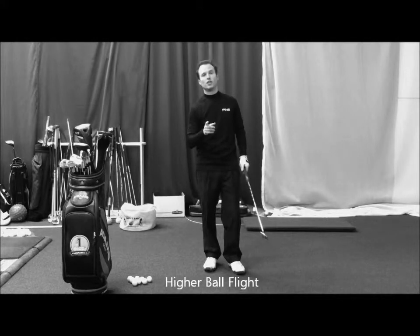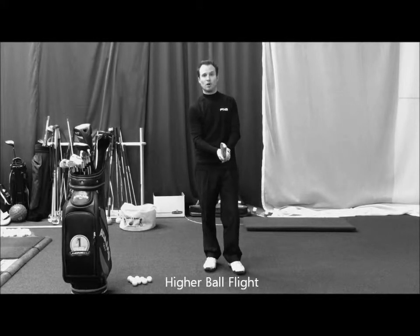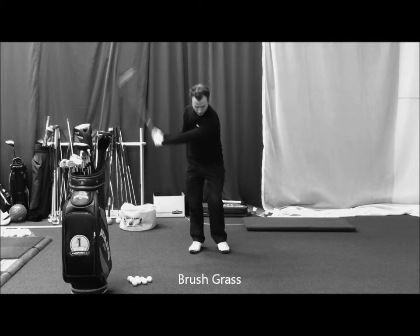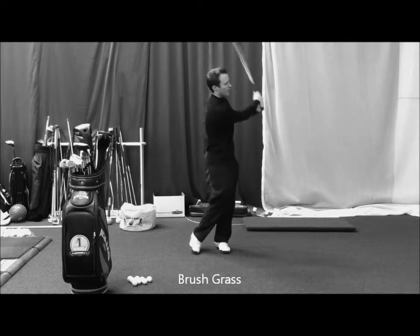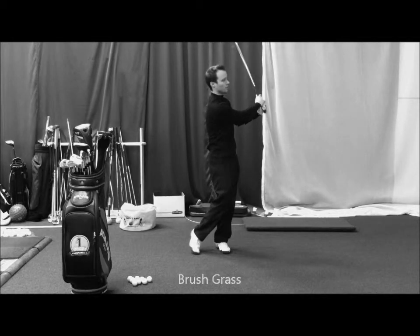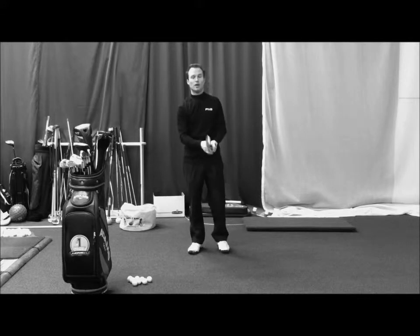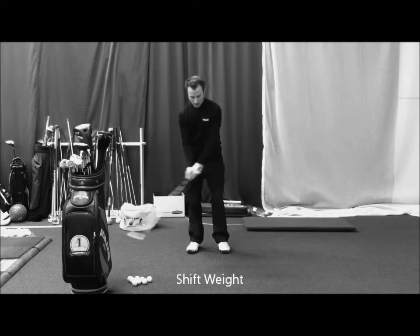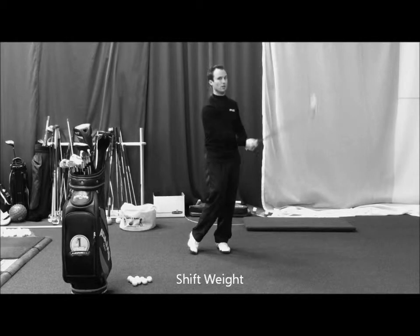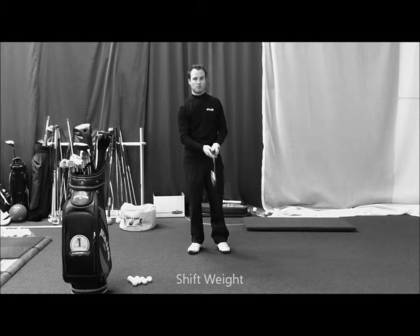There are two key things that you're going to need in order to get that higher ball flight. You must brush the grass through the impact area — you've got to hear the sound of the club brushing the grass. The second thing is you have to shift your weight and turn toward the target into a solid finish position. These things are a must.